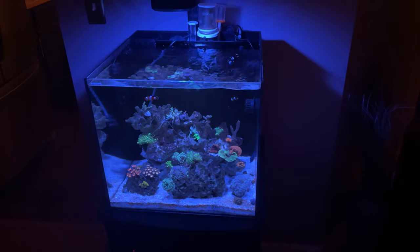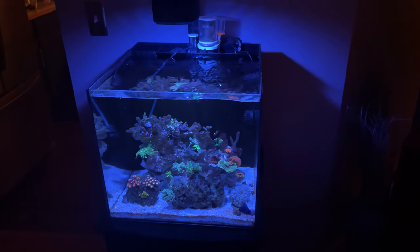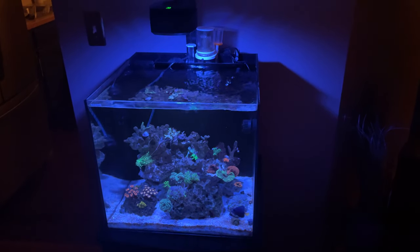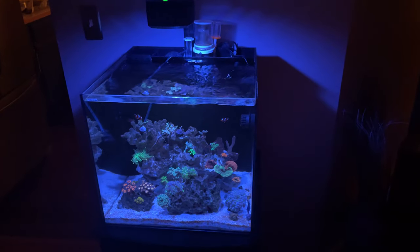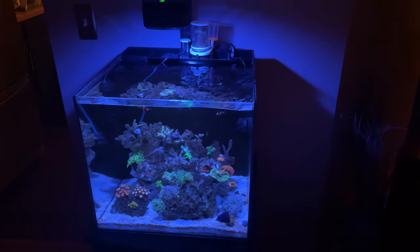Hey guys, welcome back for another video. I've got a lot of questions recently about the ice cap nano skimmer and how I have that set up, so I'm just going to show you a couple of tips to hopefully make it a little easier for you.